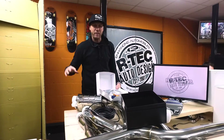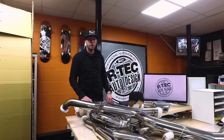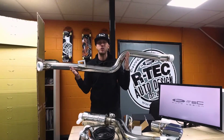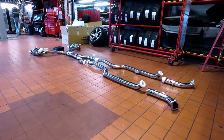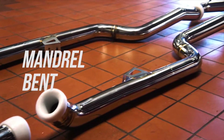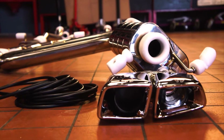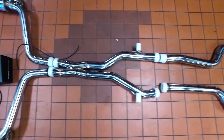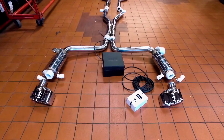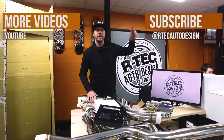IPE — fantastic exhaust, wakes the dead, really really loud, fantastic quality with the welding and polishing. One thing to point out is the lightness — this thing is so light, and this isn't even a titanium system, this is the stainless steel system. The bends are mandrel bent, which means they're not compressed or pressured, so gases flow through really smoothly. Beware of fake IPE exhaust systems on the market — Artec Auto Design is an approved IPE dealer. Check out the IPE website for the approved dealer list. Thanks for watching — see you soon.